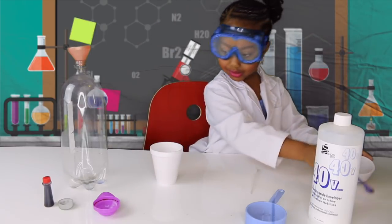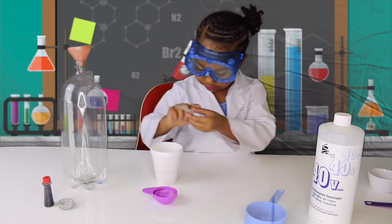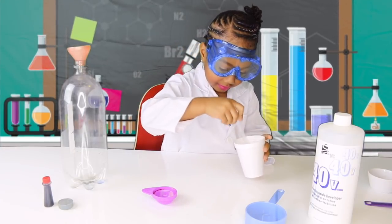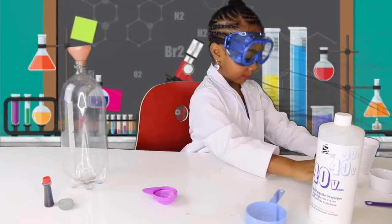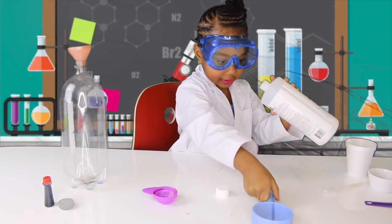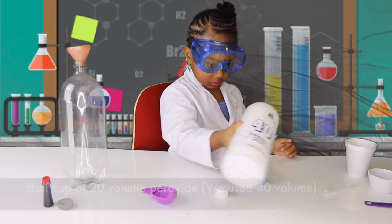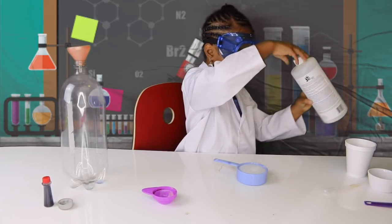Ok now let's put these to the side. Now we are able to do it 30 seconds like that. Ok now I am going to put it to the side and put this in. Put half a cup and put half a cup.